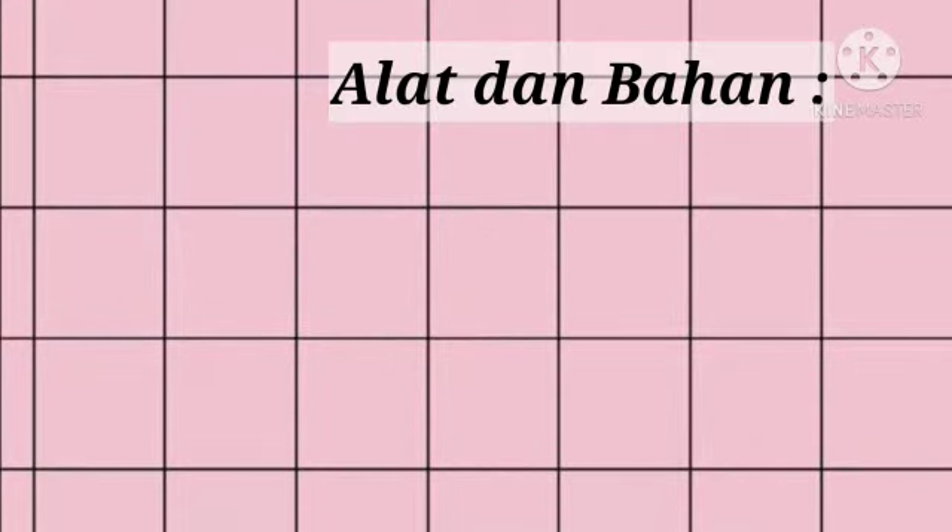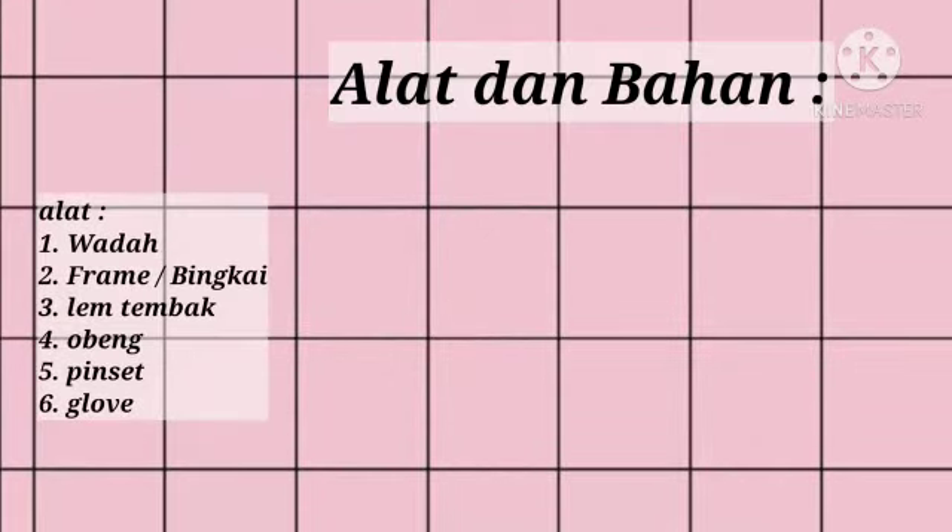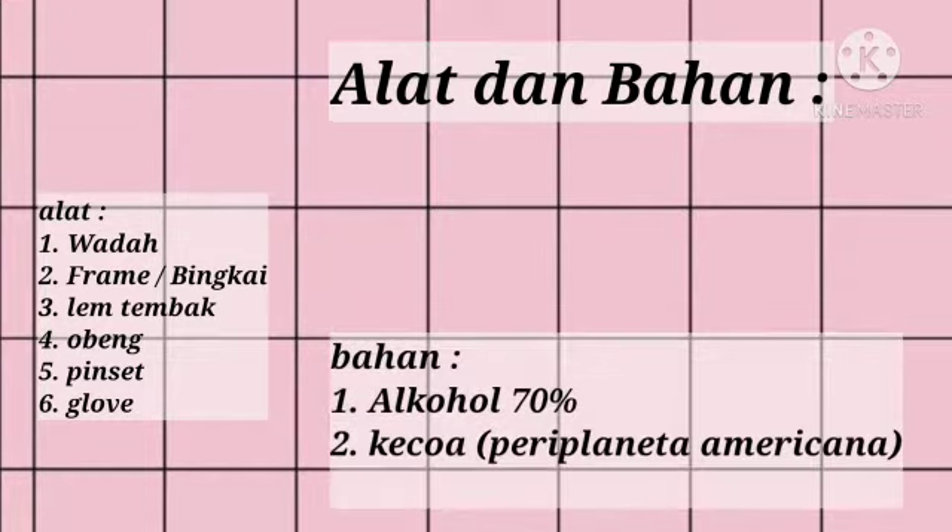Alat dan Bahan — Tools and materials. The tools used are: first, a container; second, a frame; third, a glue gun; fourth, a screwdriver; fifth, tweezers; and sixth, gloves. For the materials: 70% alcohol and a cockroach from Periplaneta americana.